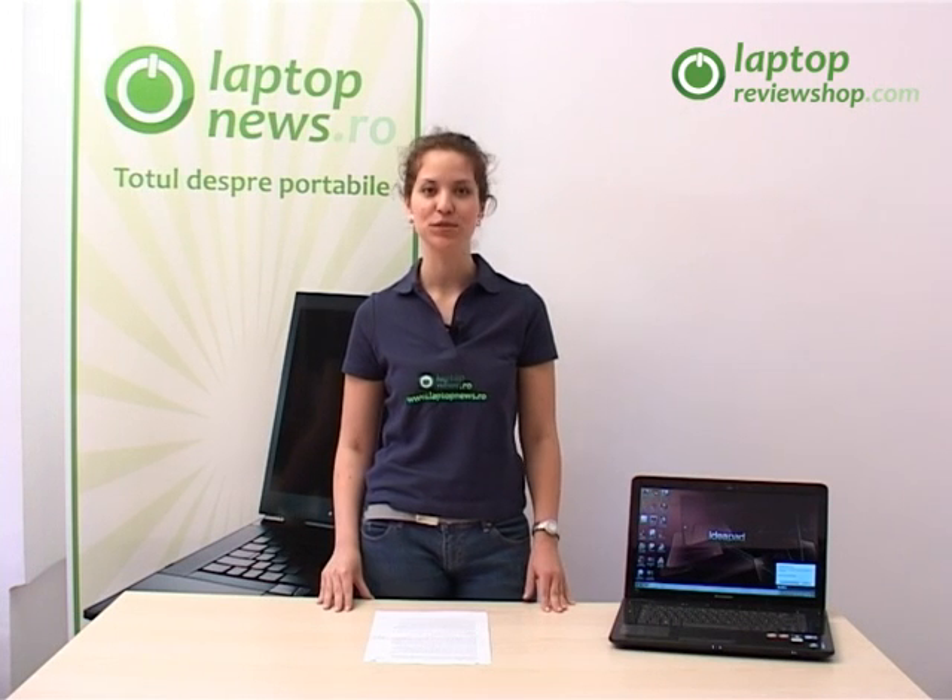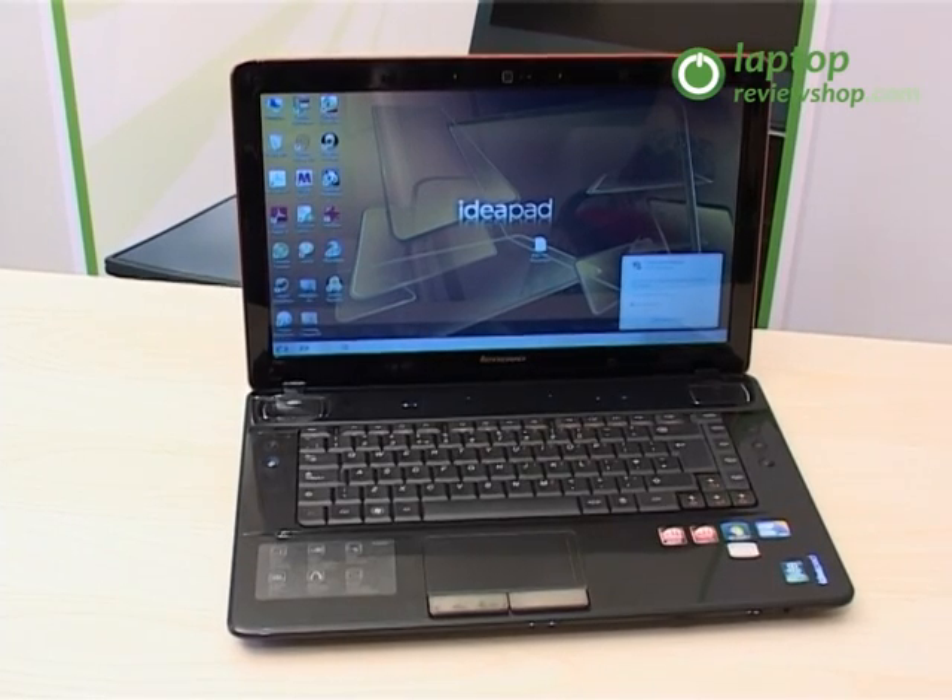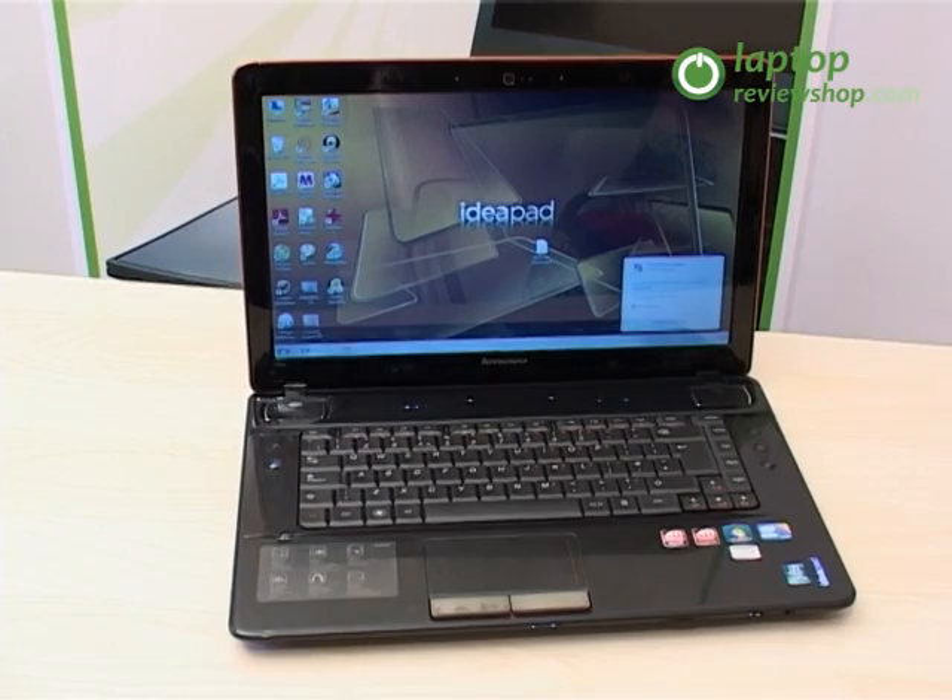Hello, we are here to introduce you the new model of Lenovo, IdeaPad Y560. This model is a multimedia laptop dedicated to general media consumers and even gamers because it offers smart, fast and effortless performance.